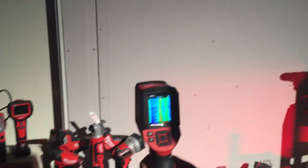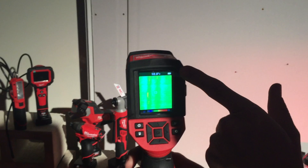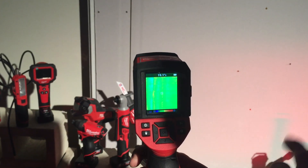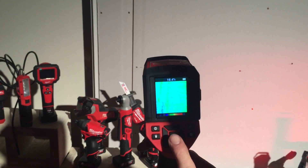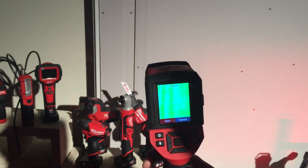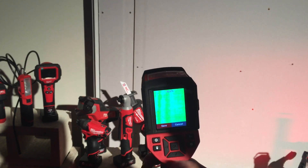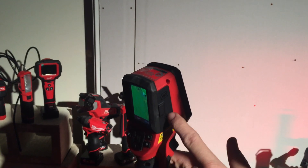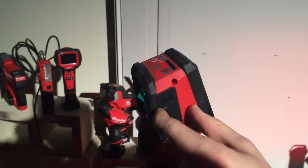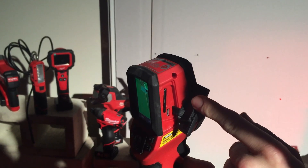Here you'll see on the screen we've got an LCD screen. It shows you your temperature up the top as well as a heat sensitive screen across the bottom. You can also save your images — if you've got a specific picture with some temperatures you want to record, it saves to an SD card which is mounted on the side, and you can access it through a USB port as well. These are quite handy features on the side of the unit.